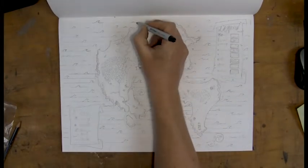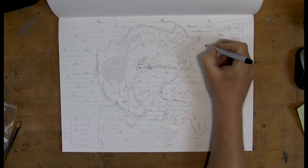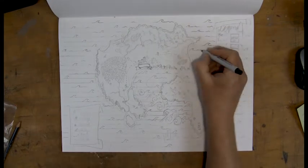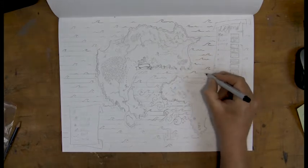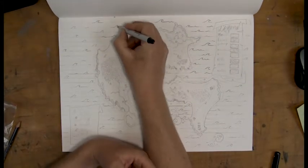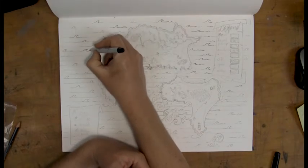Let's have a look at how I'm doing the inking. First off I'm using a fine liner and you should have one as well. If you don't, a regular black pen or a ballpoint pen will work as well. Anything that's sharp and leaves an ink. You can even use Indian ink if you want to.